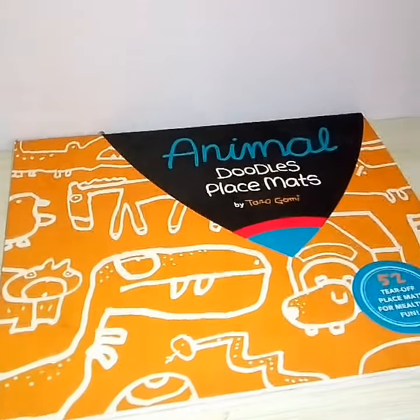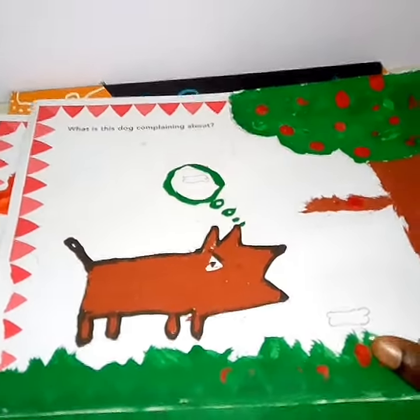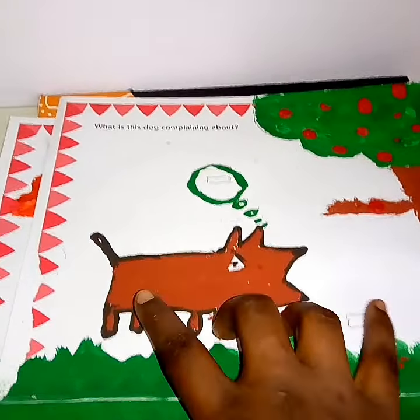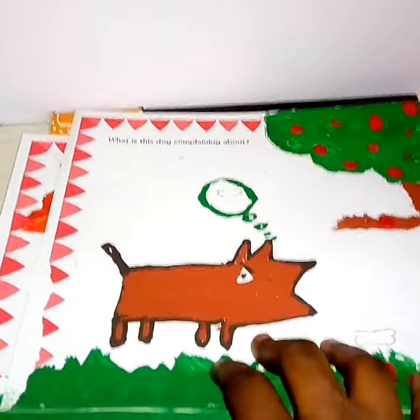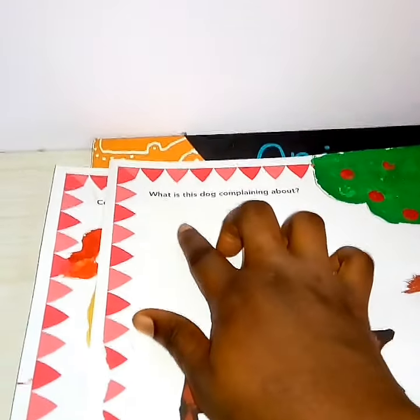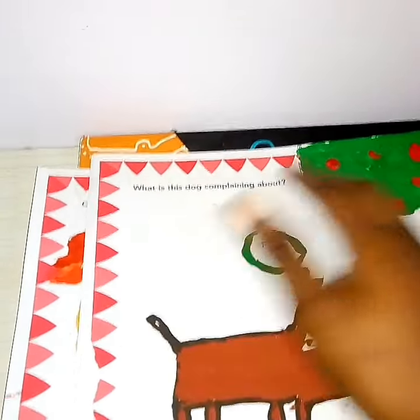Right here in the doodle book, you just have the dog in the picture drawn without any color. And there are prompts — for example, it says: 'What is this dog complaining about?'